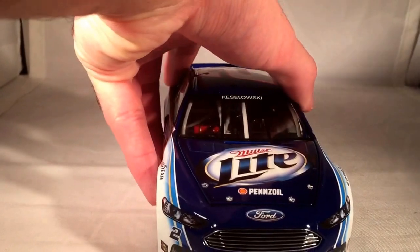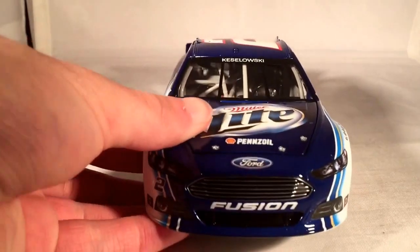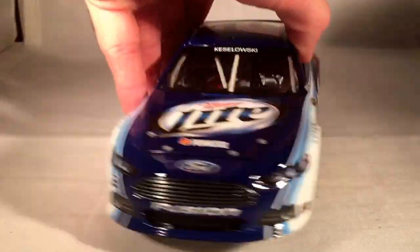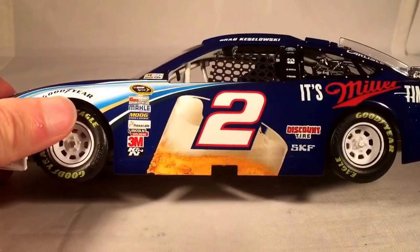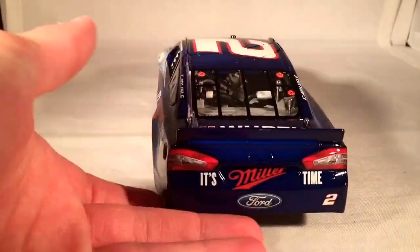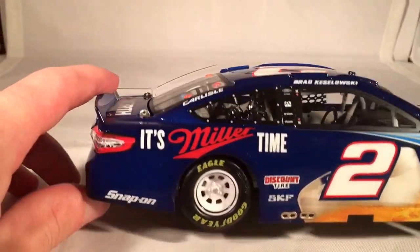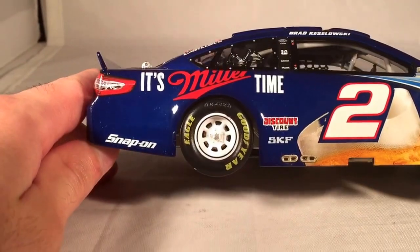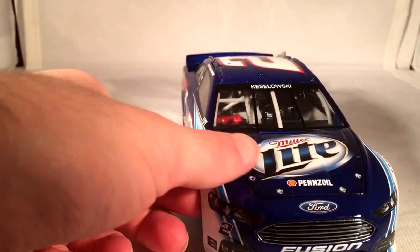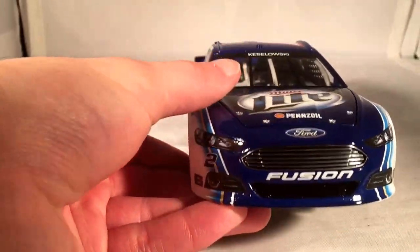Let's do a quick 360 of the car as usual. This was basically the debut car of the Gen 6 Ford Fusion. They air freighted this early so it was ready, and that was part one of their mistake. I've just always liked the metallic blue, and this is pretty much not metallic at all. The real car did have a little bit more of a deep metallic blue to it, but this car just kind of gave it a regular blue.